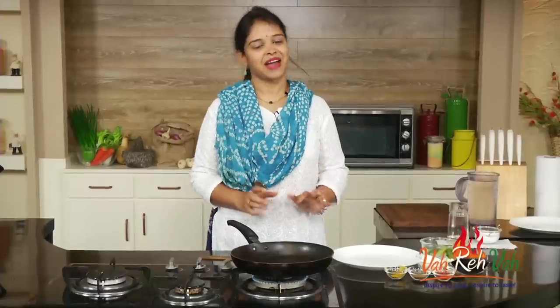Hi friends, welcome to Easy and Home Style Cooking. I'm Mrs. Raghini. Today I'm going to share a recipe with drumsticks — this is so yummy! I always make yummy food only. So this is with boiled drumsticks; we are going to make a nice crispy drumstick.